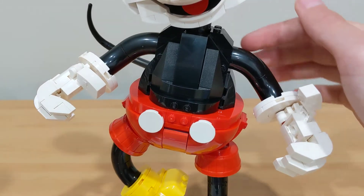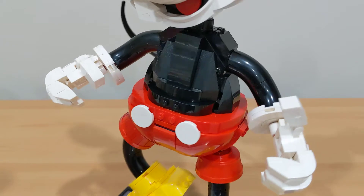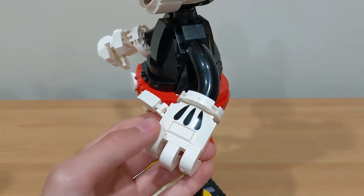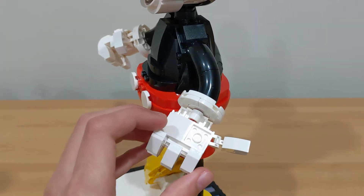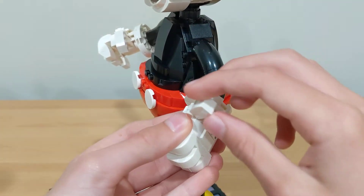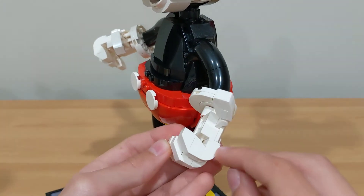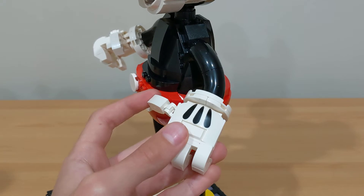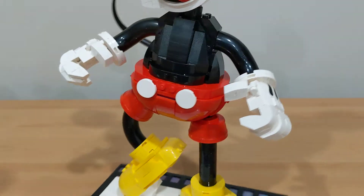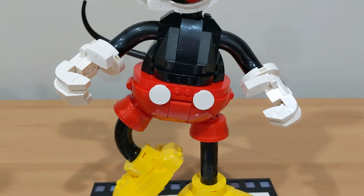Mickey has two arms which use the macaroni piece, same as the legs. The hands are the same build with a print on there, which looks really nice, as well as the four fingers. One hand is poseable — you can turn it and move it up. The other is not quite as poseable, but you can kind of turn it on the stud if you wanted, and you can also turn the wrist to whatever angle you want.